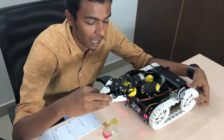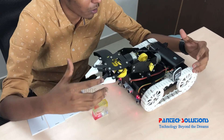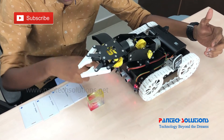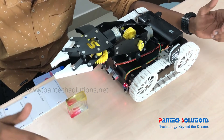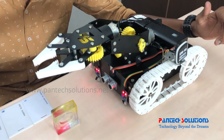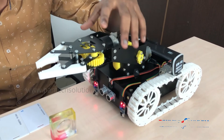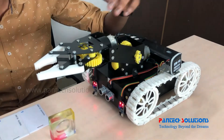So this is the robot. Inside it we are using a Raspberry Pi as a core. Other than that we are using some sensors — that is IR sensors: two IR sensors for line following and one ultrasonic sensor for detecting obstacles. And here we are having one arm for picking and placing.